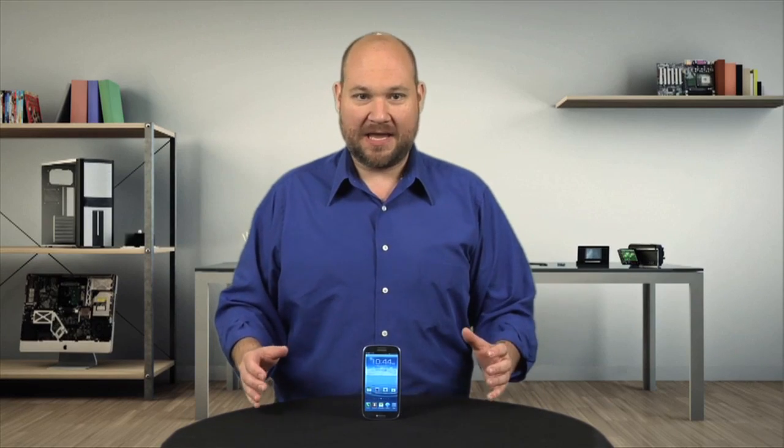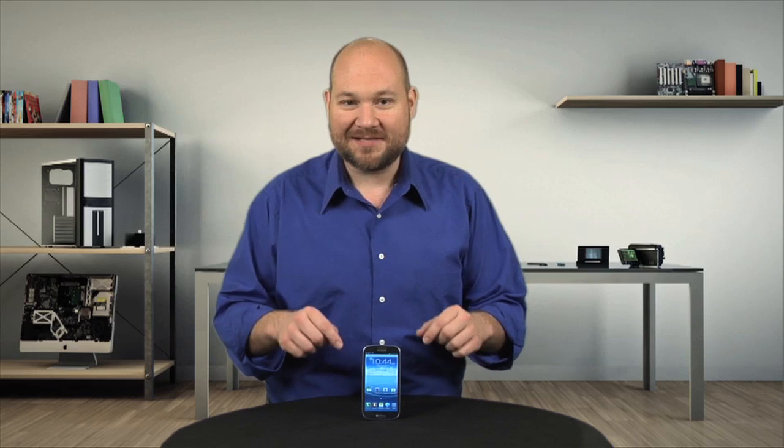With its beautiful display and stylish design, the Galaxy S3 looks great on the outside, but what about on the inside? Let's find out. I'm Bill Detweiler, and this is Cracking Open.